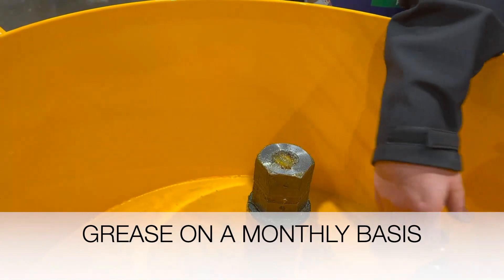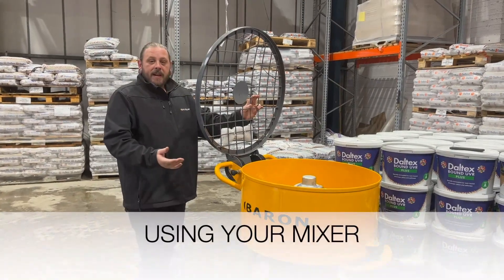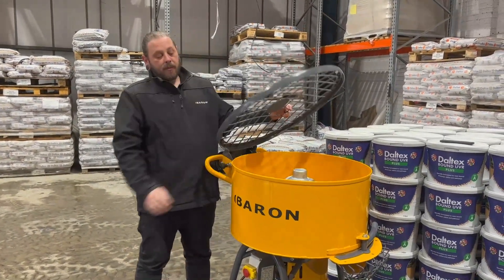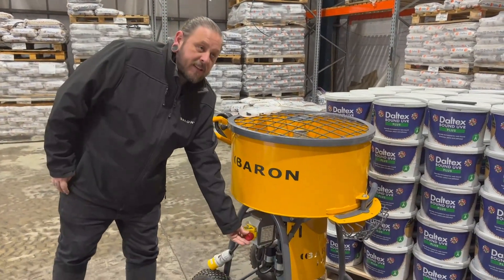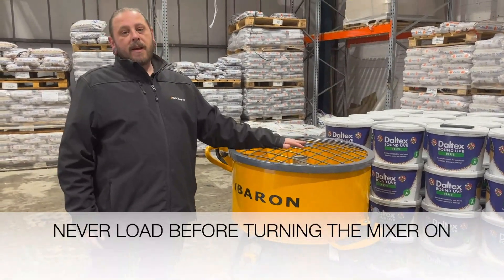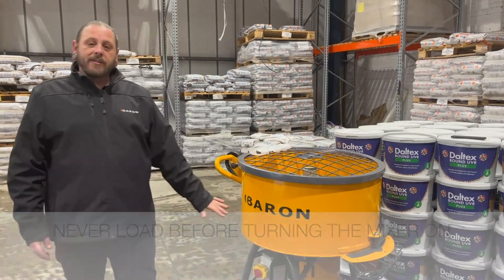We recommend that you grease that on a weekly to monthly basis. Before you use your mixer, you'll need to close the lid as the lid switch enables the motor to be engaged. When the lid's closed, you can then turn your mixer on at the main switch and start to load your mixer. Never load the mixer and then turn it on — this will cause too much load and could cause your electrics to blow, causing the need for replacement.